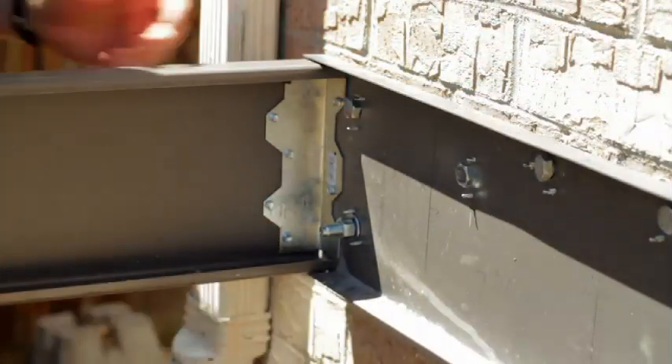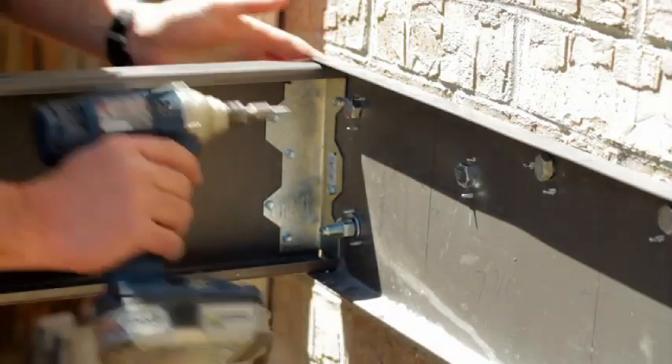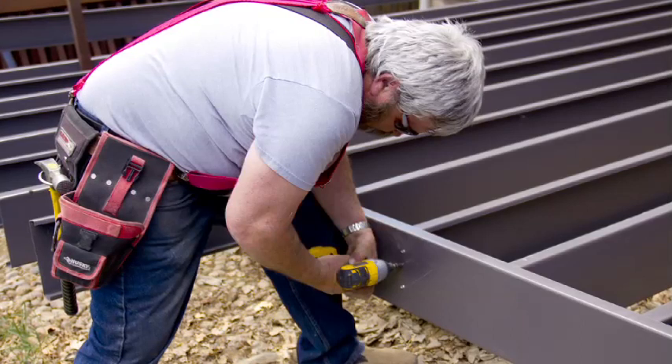At this point we can fill all the holes going through the L bracket into the track. We can go ahead and set our joist into the flush beam application, following the same thing we did against the track.